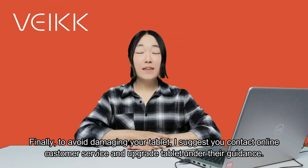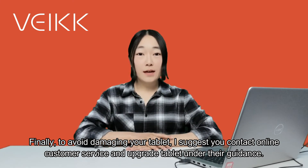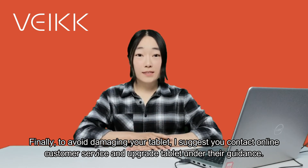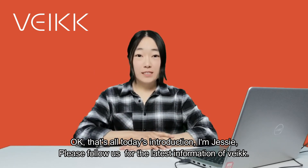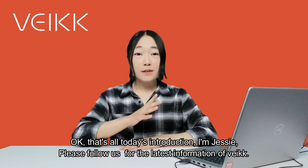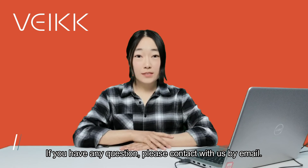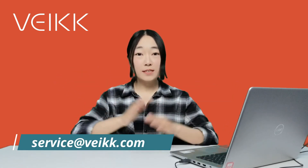Finally, to avoid damaging your tablet, I suggest you contact online customer service and upgrade the tablet under their guidance. That's all for today's introduction. I'm Jessie — please follow us for the latest information from VEIKK. If you have any questions, please contact the email below. Thank you for watching. Bye-bye.